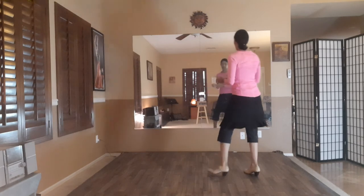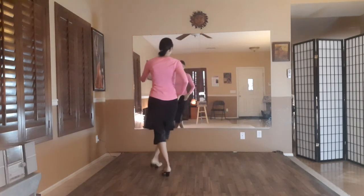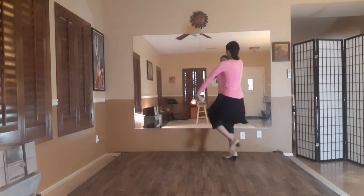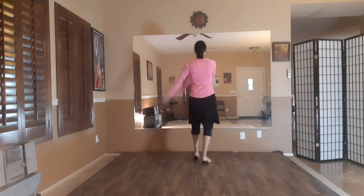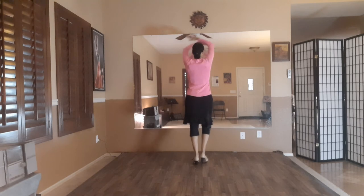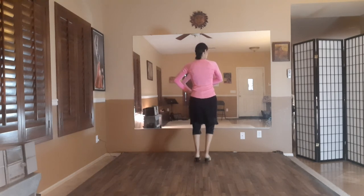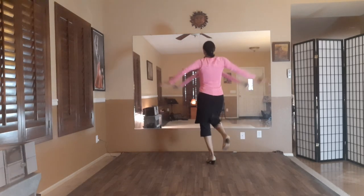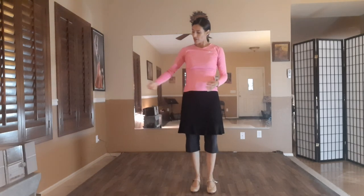Let's take it a little bit faster. Seven, eight, nine, ten, eleven, twelve. Three, four, six, seven, eight, nine, ten, eleven, twelve. Three, six, seven, eight, nine, ten, eleven, twelve. One, two, three, four, five, six, seven, eight, ten, eleven, twelve. One, two, three, four, five, six, seven, eight, ten, eleven, twelve. And there's our choreographic section.